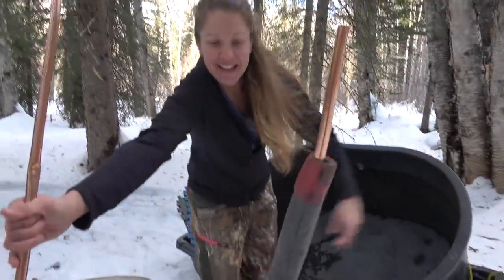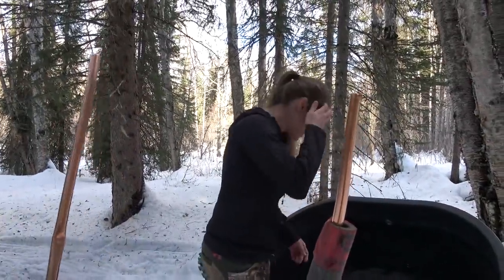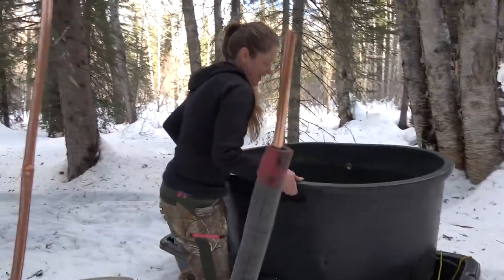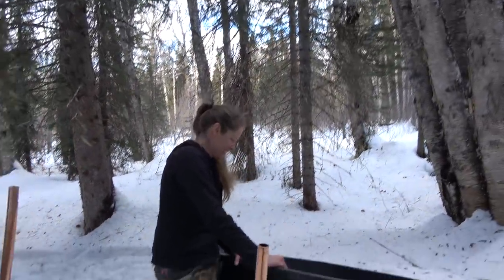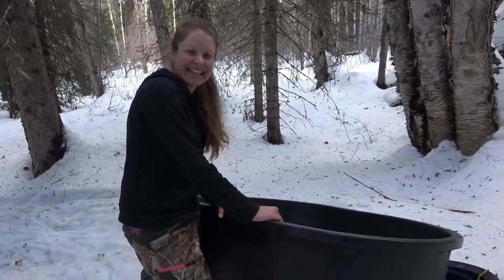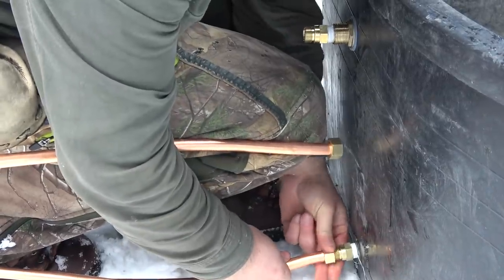Ooh, what's that? Surprise! Either we're out here making whiskey, or we're out here on our first ever off-grid hot tub date. That's right. We just made it this morning. Let's see if this thing works.